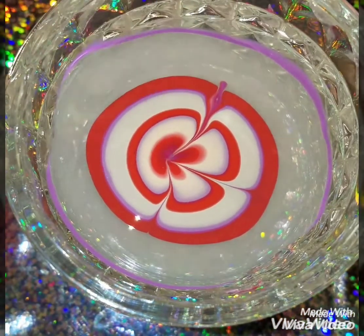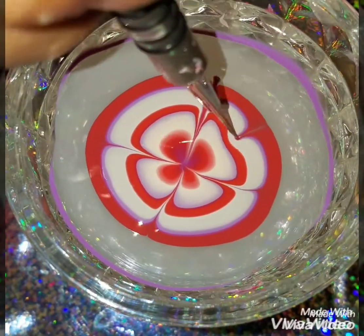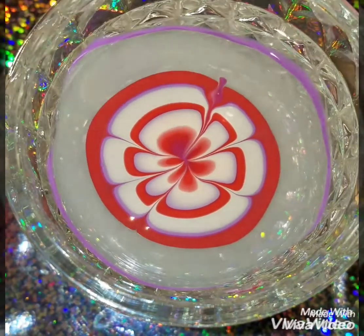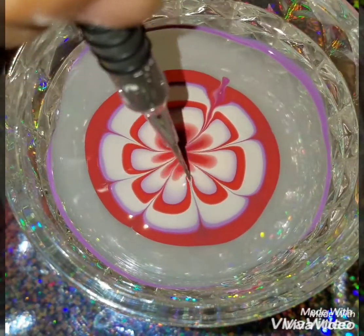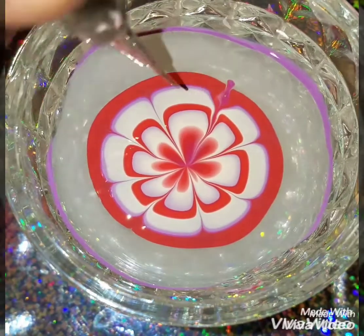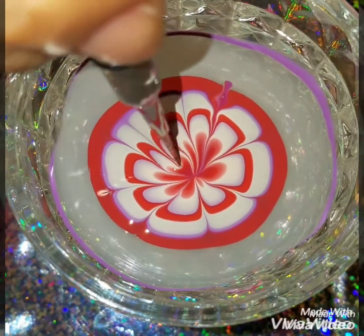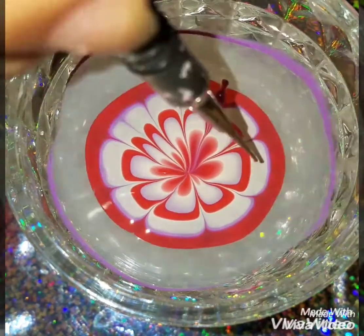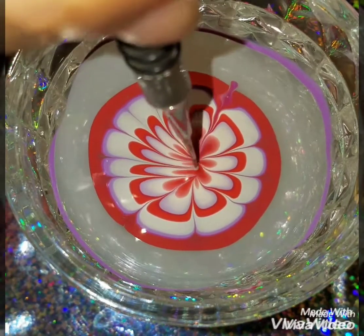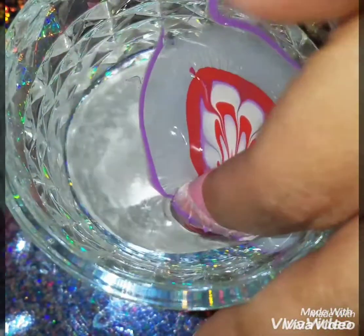Using my water marbling tool I'm going to create a floral design. I haven't done a floral design in a while because it takes time to do it. Sometimes the polish dries too fast and it gets discouraging, so I try to show easier designs. But once you finish creating the floral design it's just such a pretty nail design to have. Take your time doing it — make sure the polish doesn't dry, because once it starts drying it ruins the whole design. Make sure it's a polish that works really well in water and doesn't dry too fast.